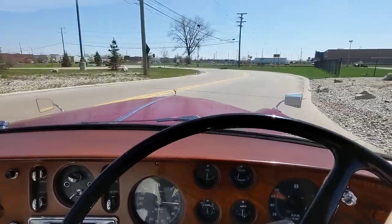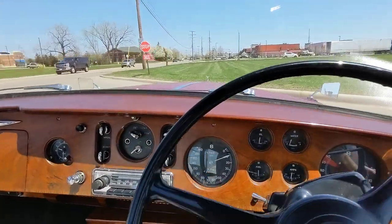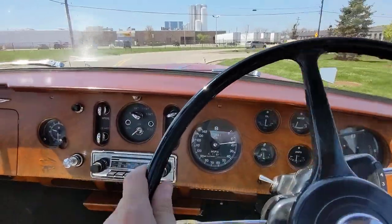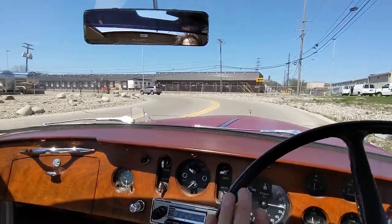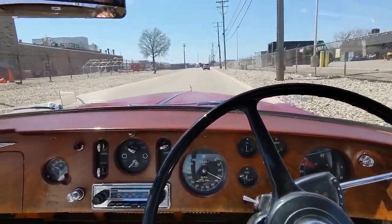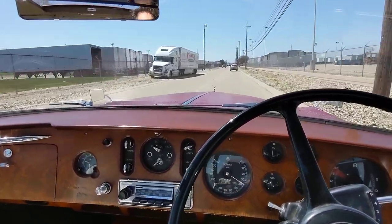Go through the chicane here on Industrial Road. Goes through all four gears very nicely. So you can get into this Bentley and do what I'm doing — just have a ball, enjoy it, maintain it. Or you can take it to the next level, spend some money, make it prettier. Either way, can't go wrong.